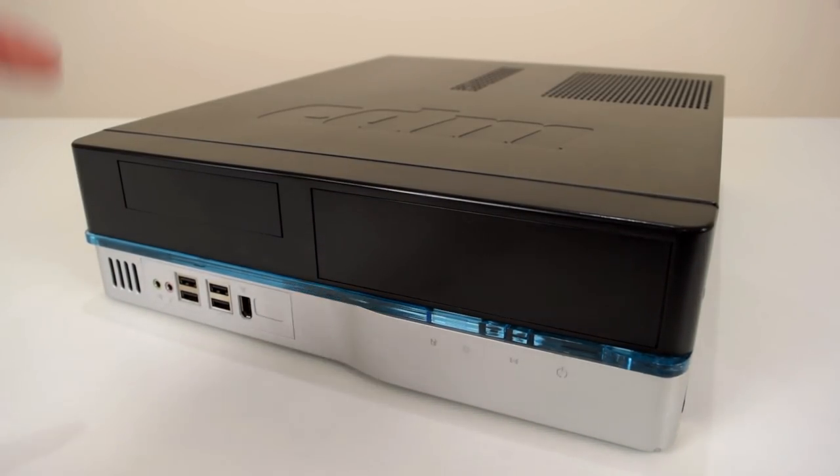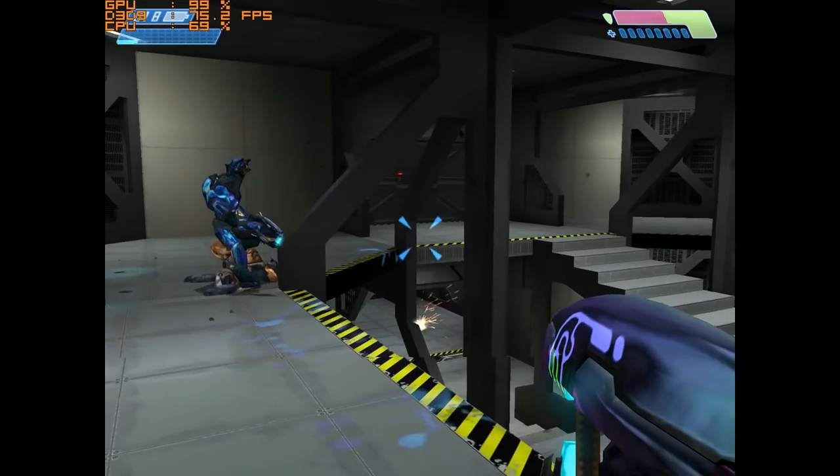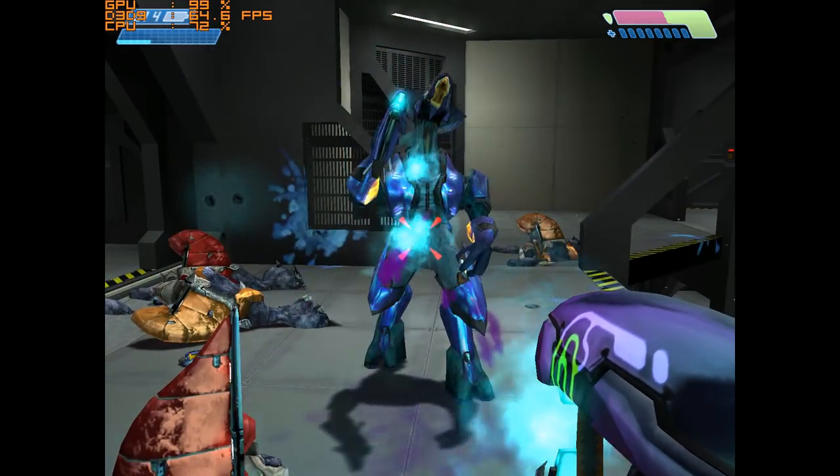Welcome to another video. Today we are taking this desktop computer and we're going to have a go at turning this into a Windows XP Retro Gaming PC.